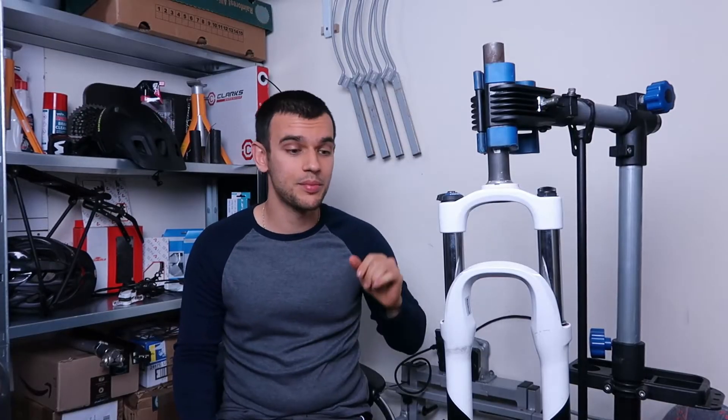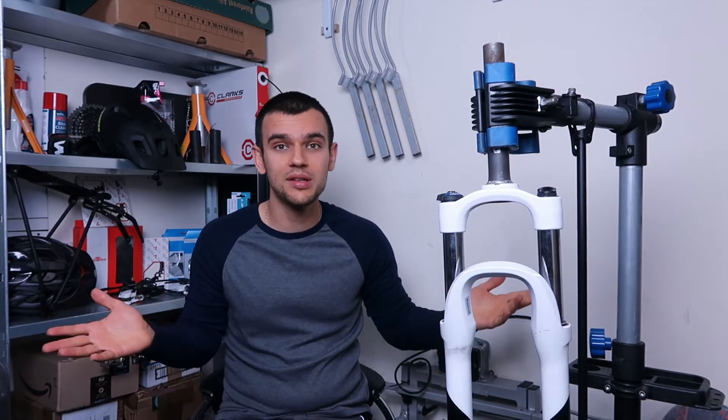These forks look brand new — no scratches on the stanchions, no rust, nothing. Seals look good, a few rub marks but nothing major. However the bad bit is that they don't move, but today we're gonna be taking these forks apart and hopefully bring them back to life. So yeah, let's go to the bench and see what we got ourselves into.